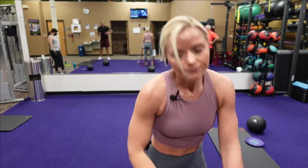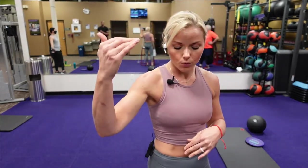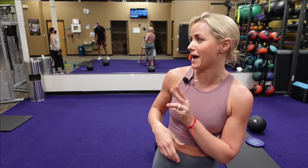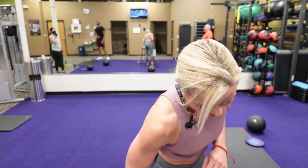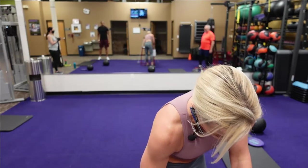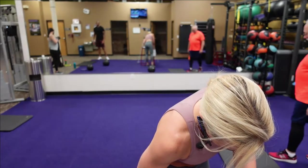By the way, the work time is 40 seconds, 12 seconds of rest — giving you two minutes more than ten. Make sure you have some water nearby.